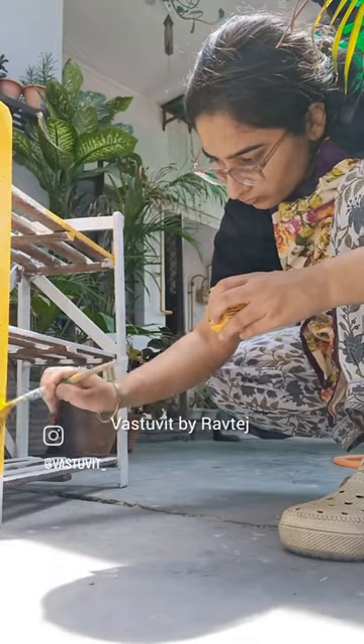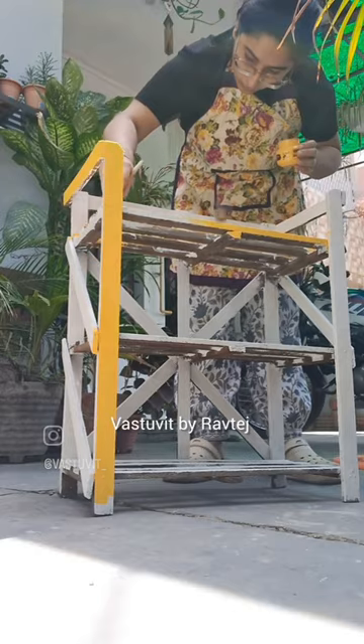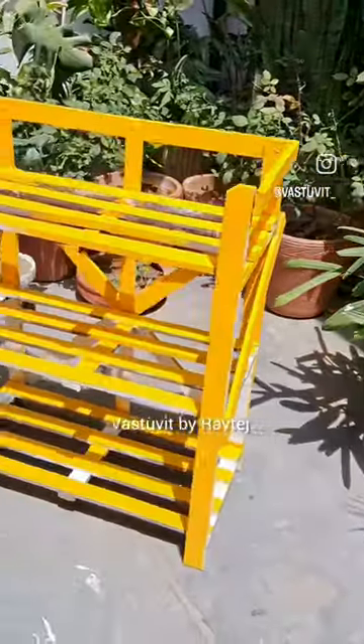Before I paint, I make sure the surface is cleaned and ready for priming. Cameline and Little Birdie are the two most trusted gesso I use for my artworks.